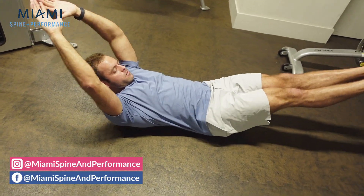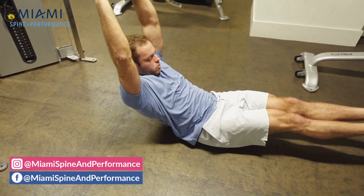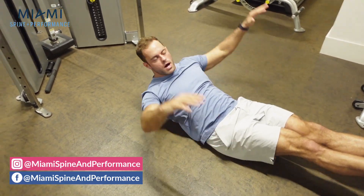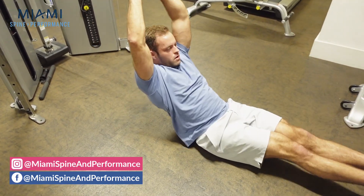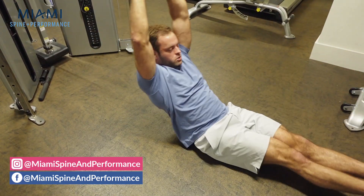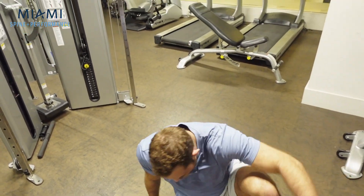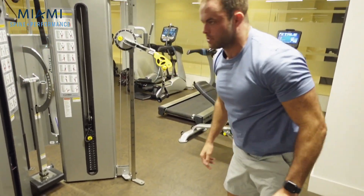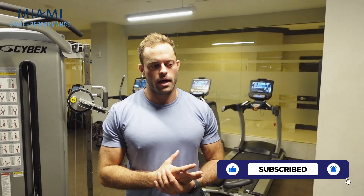For a hollow rock, we're going to hold the same position but now rock up and down, creating a little dynamic movement. My body's in this kind of reverse curve position, so I'm really working the lower abdominals and creating a good distraction of the low back. There are variations where you can put weight in your hands or flutter your legs, but for most of you, just doing a hollow hold or hollow rock is going to be plenty sufficient, because most of the day you're in the opposite — cranked into extension.